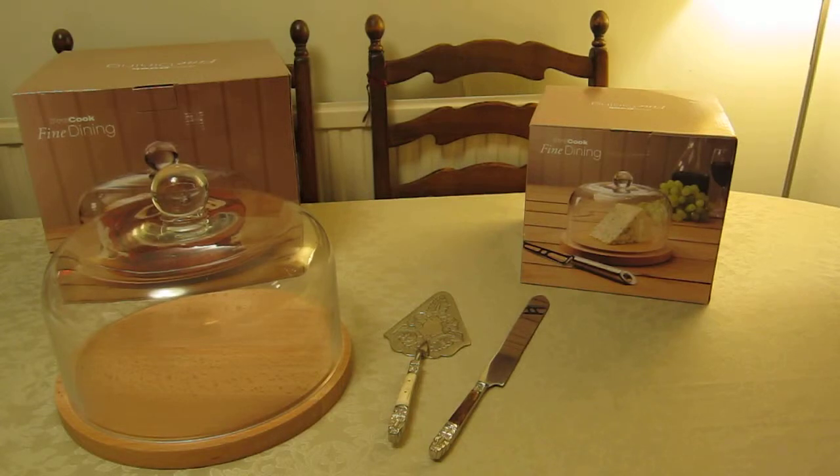This is a quick video about cake stands and the great variety available. I'm going to give you a few pointers so you can avoid the pitfalls that we fell into with a couple of purchases we made. What you see on the table here is the Pro Cook fine dining range.